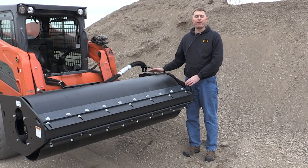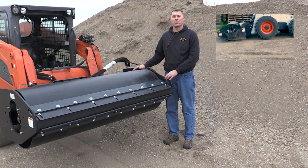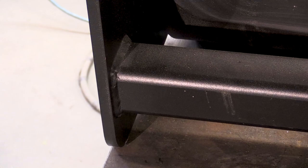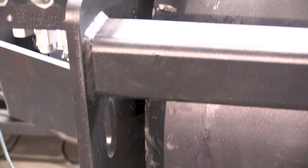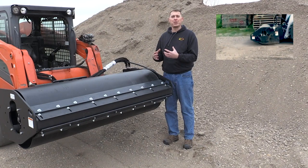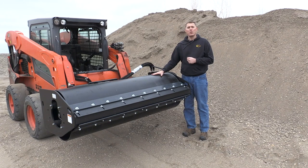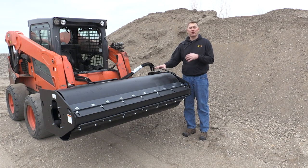To start, I'd like to talk about the frame of the vibratory roller. This frame weighs 690 pounds and is constructed of 3x3 square tubing and 5 1/8-inch plate steel. You want a very solid, heavy, and stiff foundation from which to build from. The reason you want a stiff and heavy frame is so that you have a lot of resistance to the movement of the drum. You want the movement that the exciter is causing against the drum to be driven into the ground and not into the skid steer or the frame itself.